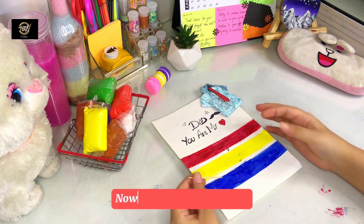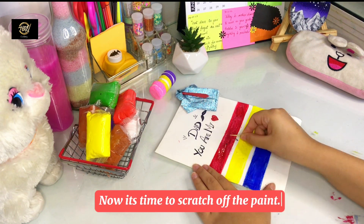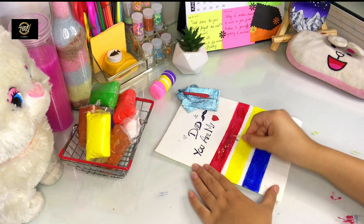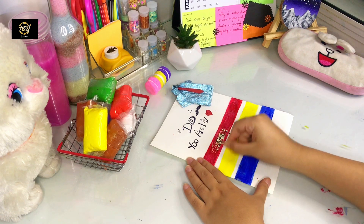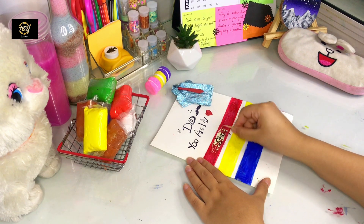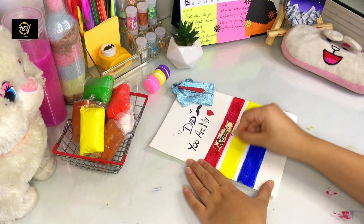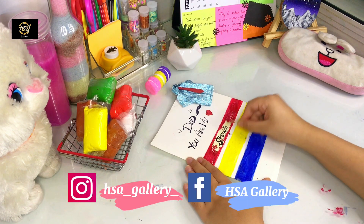After applying all layers, you have to wait for it to dry and then scratch it. Our paint is dry and now it is ready to scratch. For scratching, you can take any coin — I have a stick. I will scratch it easily to reveal the secret message I had written. Papa! My dear Papa! Please follow my Instagram page and Facebook page.